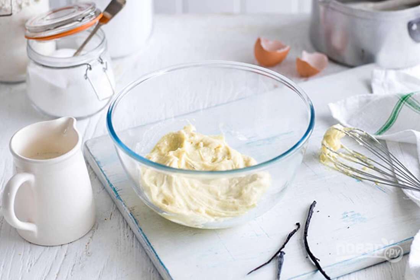Heat the milk in a saucepan over medium heat. At this time, whisk the yolks, cream, sugar, corn flour, wheat flour, and 2 tablespoons of hot milk. Then add the mixture to the saucepan with milk and bring to a boil.